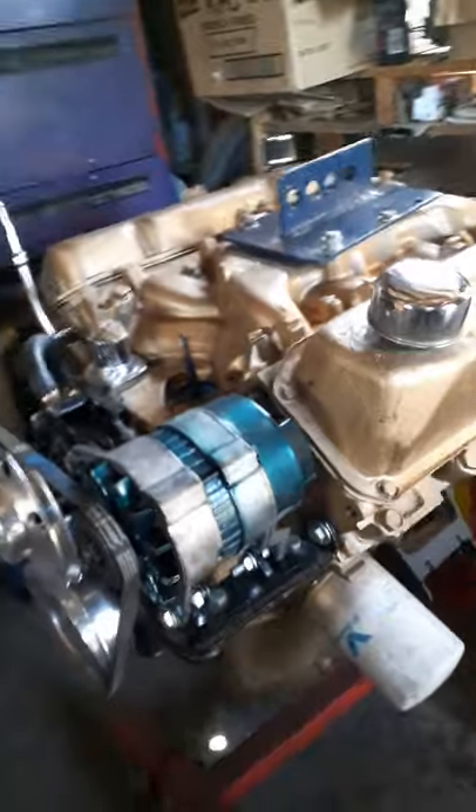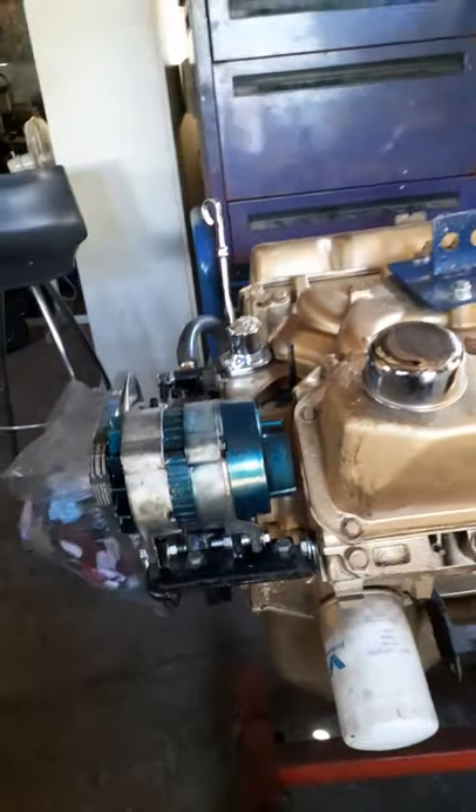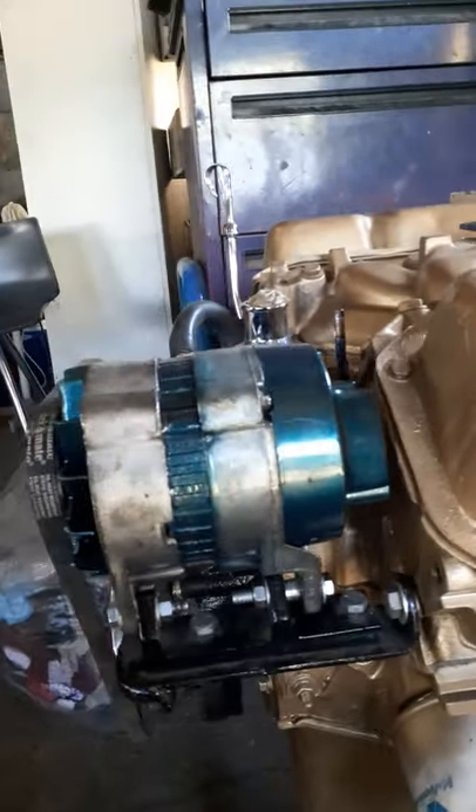You've got to be happy with it. New bearings in the alternator.